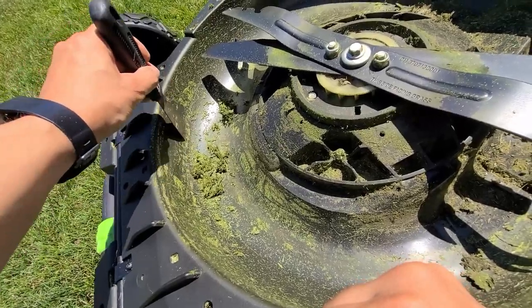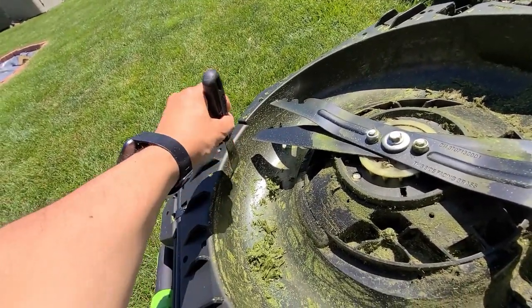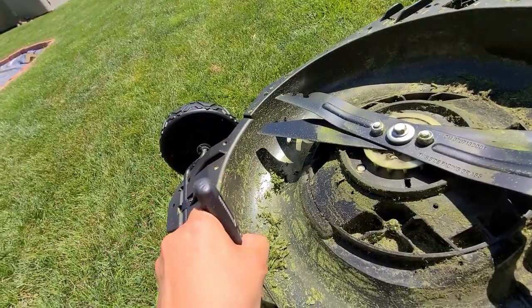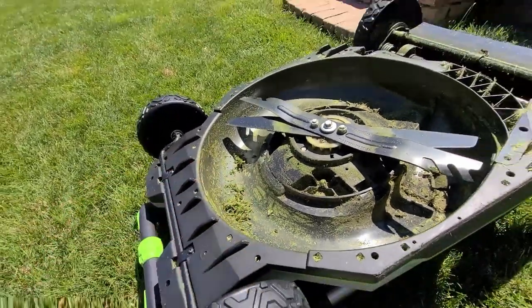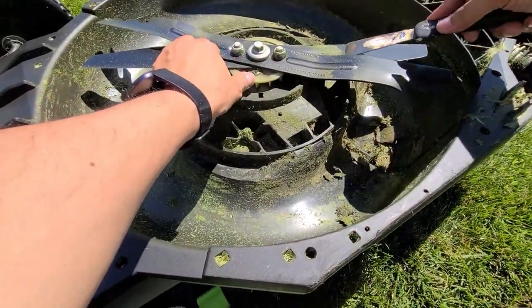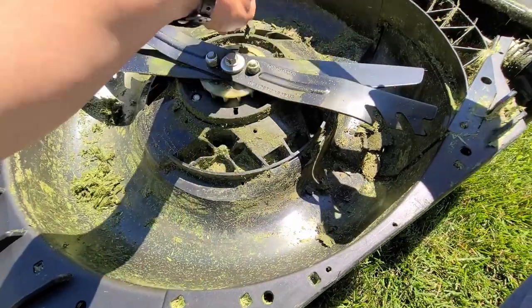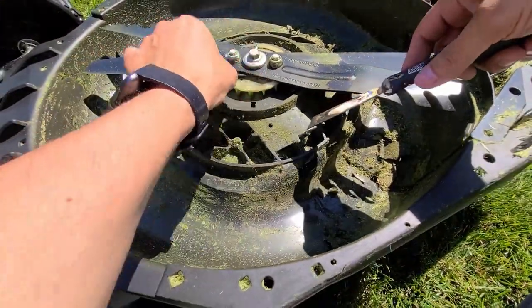My blade isn't super sharp — I have to sharpen it at some point, at least once a season depending on how much you mow and how big your property is. If you're still watching this video, I'm glad you're here with me today — some people watch the full video and some just get the idea and move on.